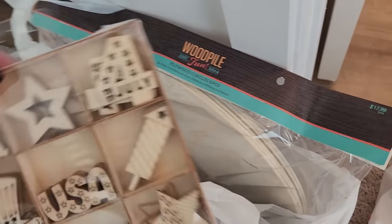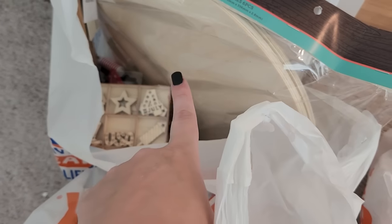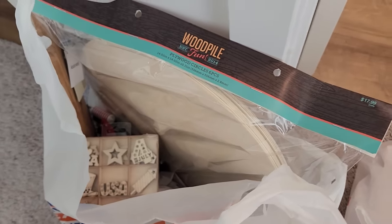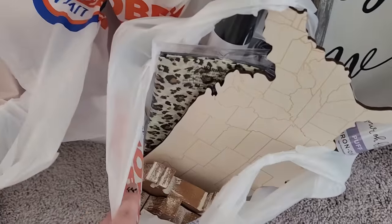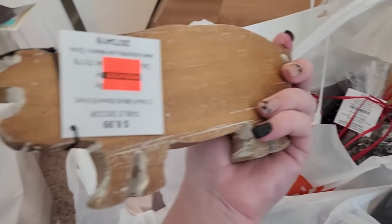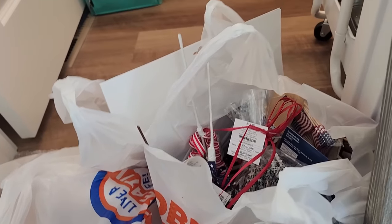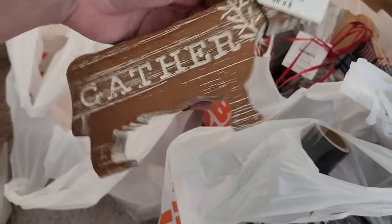I thought these little wood pieces were really fun. I grabbed some 14-inch plywood rounds — they're $17.99, but I always buy them when they're 40% off, and you get six of them. I also found these on clearance — super cute. Look at that little pig. I think it's adorable — $2.24. And the cow that says 'gather' was $2.49. I just think he's adorable, so I grabbed those.